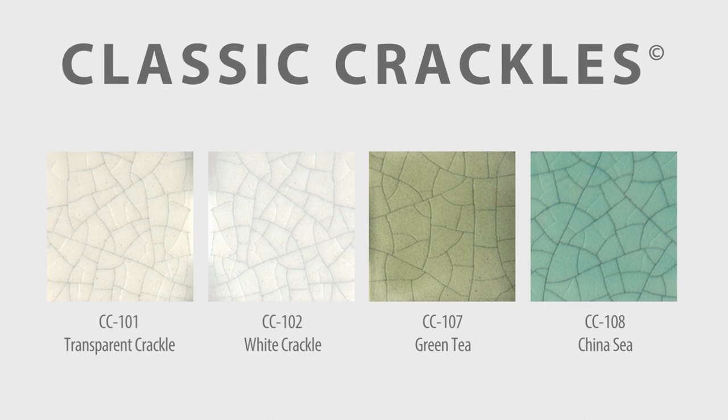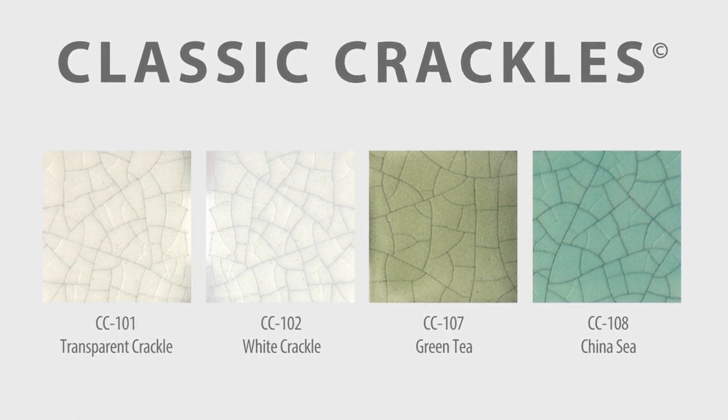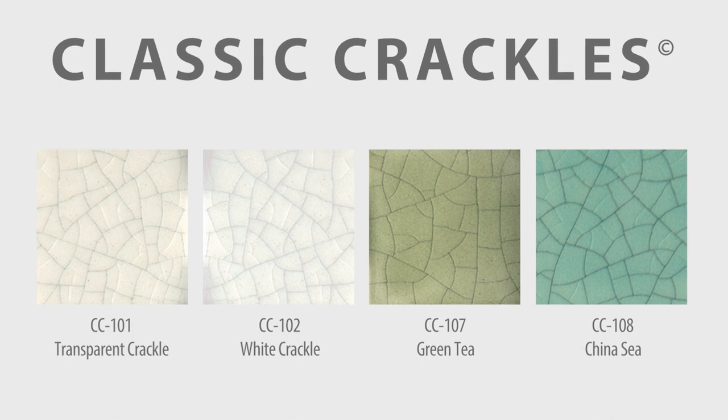Practice caution when handling dry and unfired cobblestone, as the glaze dries it begins to crack and become somewhat fragile.